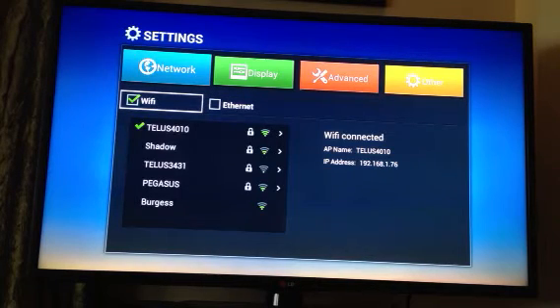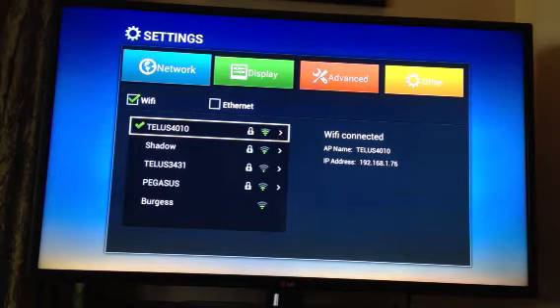We're using Wi-Fi and you can see I've already got mine connected. To do it yourself, you'll just pick yours out of the list and hit the OK button.